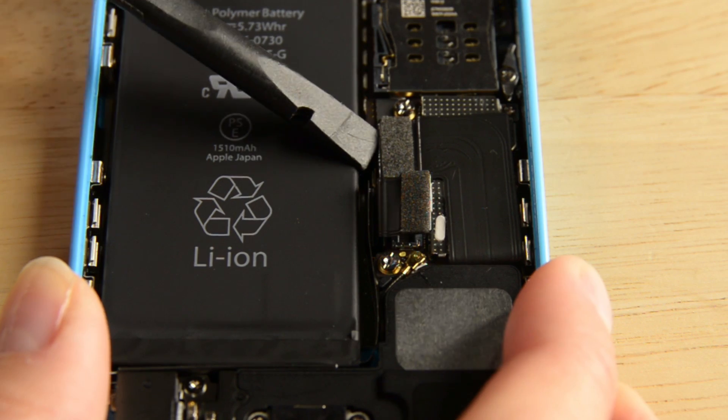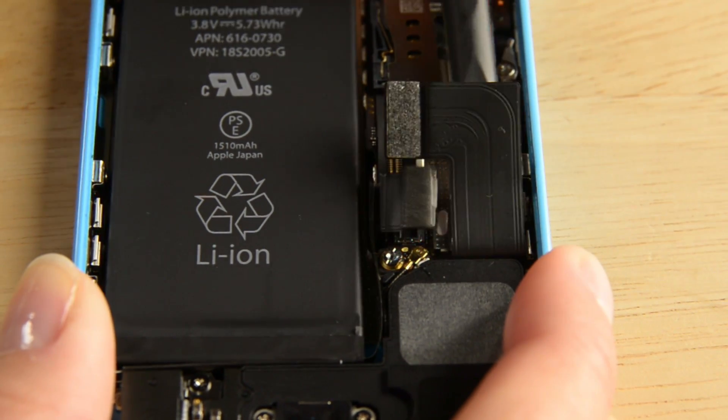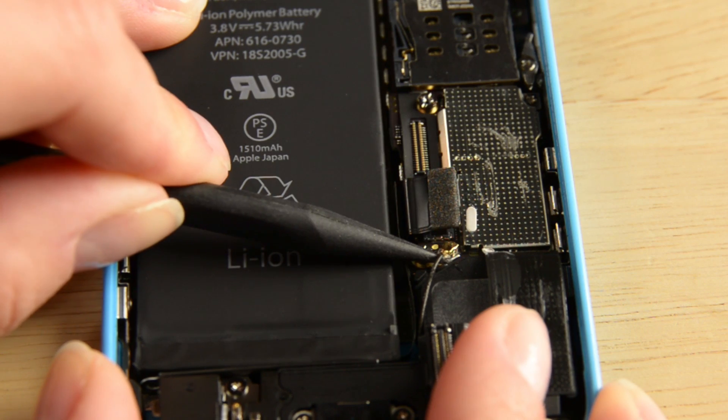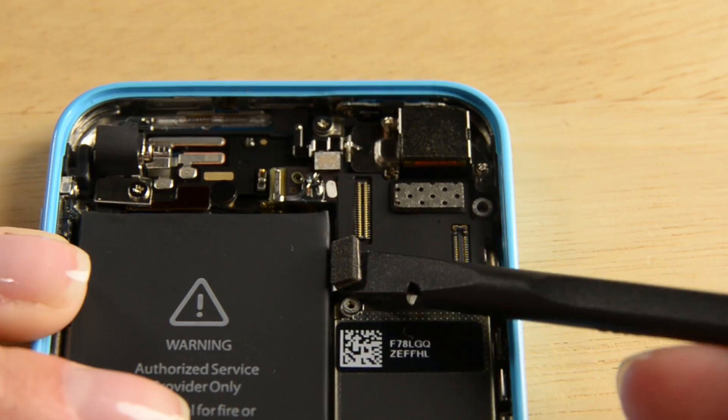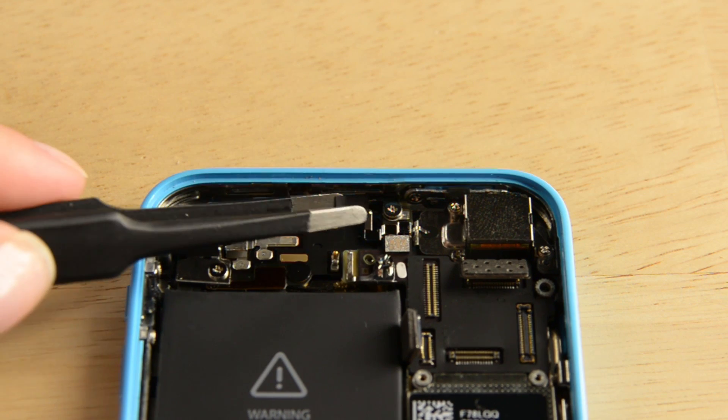A small piece of tape may obscure the logic board grounding clip, so use a pair of tweezers to remove the tape. There are a total of seven screws holding the logic board in place, and to remove those, you'll need both your Phillips bit and a small flathead bit.